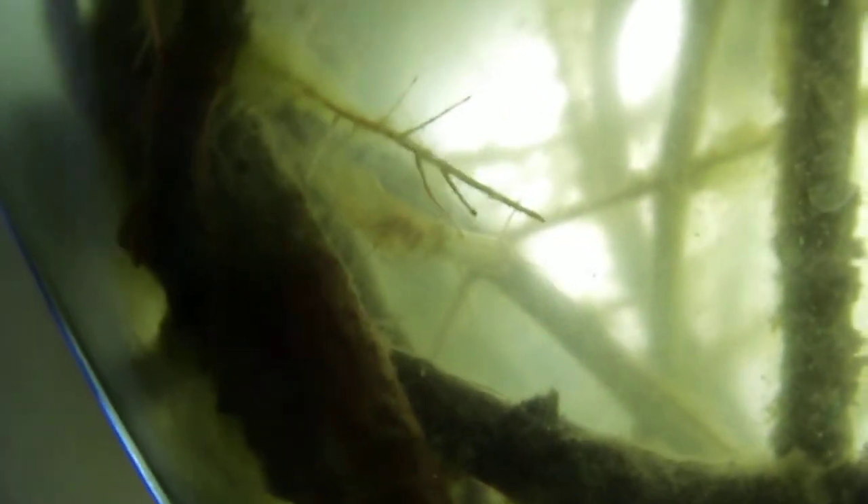But apart from the fish, these guys are always a favorite — ghost shrimp. No, no, they're just showing them off. Where's another one? There are always a bunch down there. Interesting critters to have on the old windowsill.